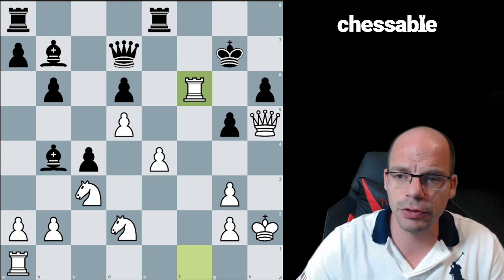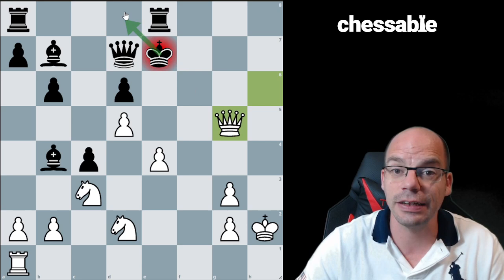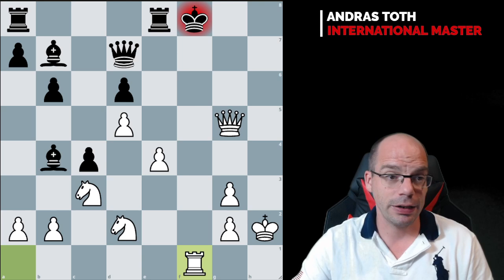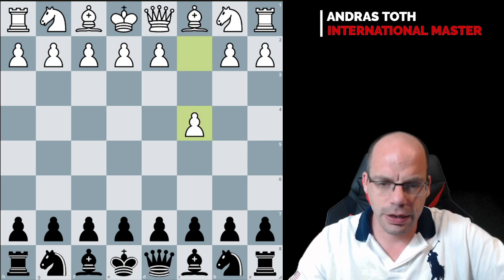The rook is immune — otherwise we have this, this, and this. The plan is that if takes, then queen h6 check, king g5, queen g5, and the king can't escape. It has to go to king f8, and after rook f1, the queen is going to drop and white retains a very powerful attack. Last but not least, I would like to show you that just because we know a structure with one color, it doesn't mean it can't turn around.